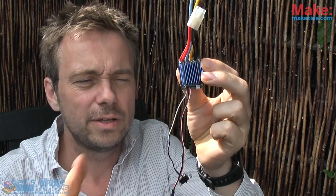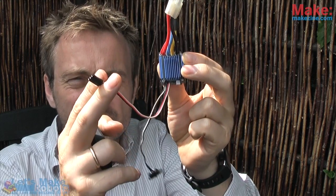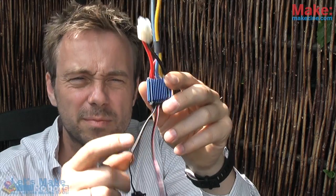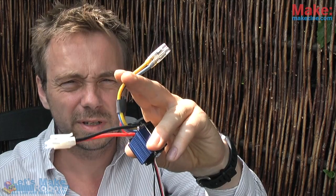Instead of the receiver, you can hook up your microcontroller directly. Since the ESC feeds five volts from your big battery, you can actually power your microcontroller from that same connection and use it to control a very powerful motor.